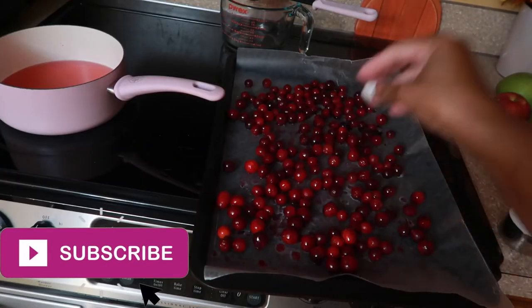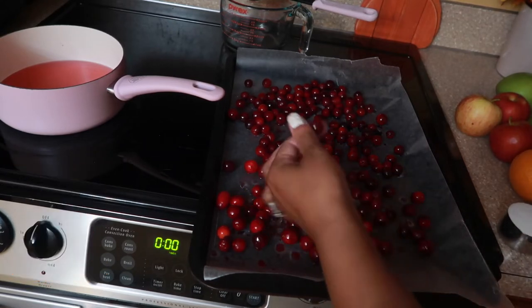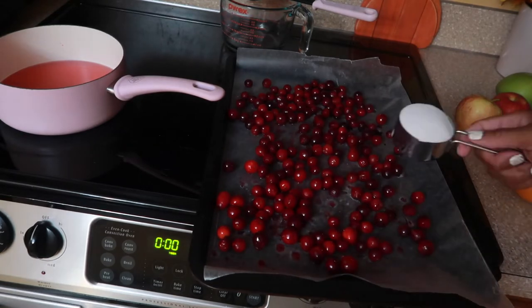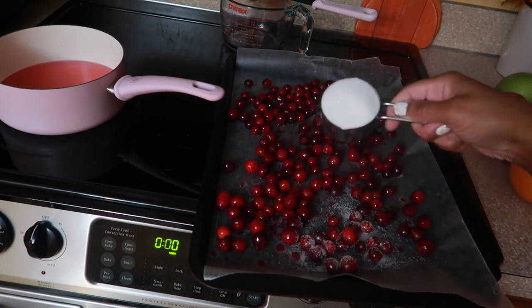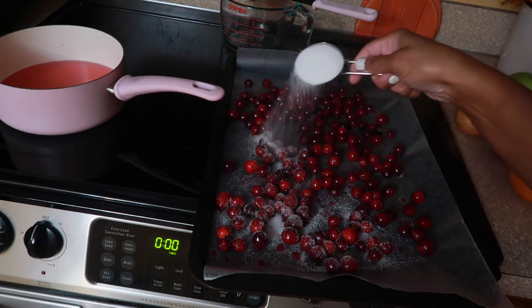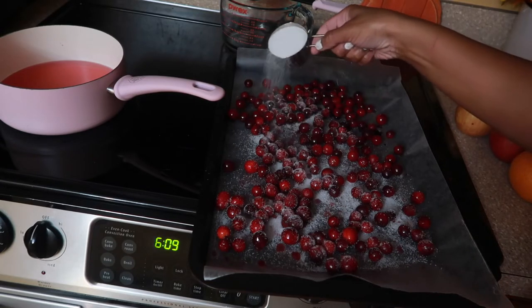Okay, so these cranberries have been sitting here for 30 minutes now. They're super sticky because of that simple syrup. All you have to do to make them sugared is pour the sugar over them and toss them a little bit. Then you'll let them sit for another 30 minutes.